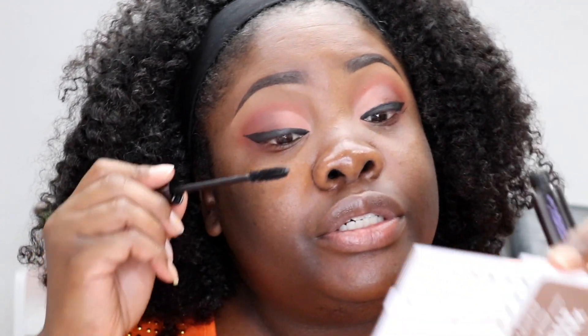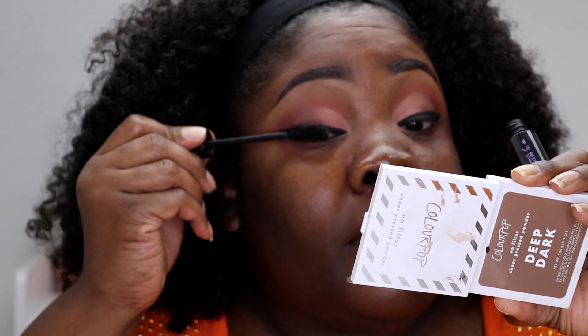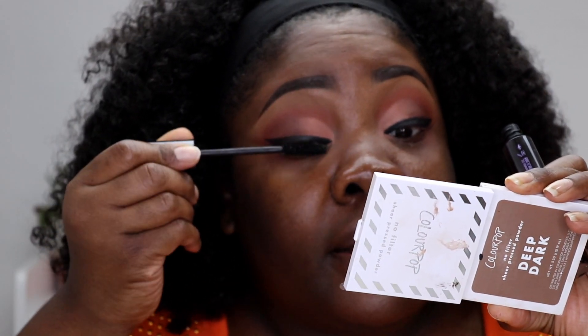That's what we're looking like so far. I'm going to go ahead and use my Perversion Mascara and add a lash. We're going to allow the mascara to dry and then add the lash.